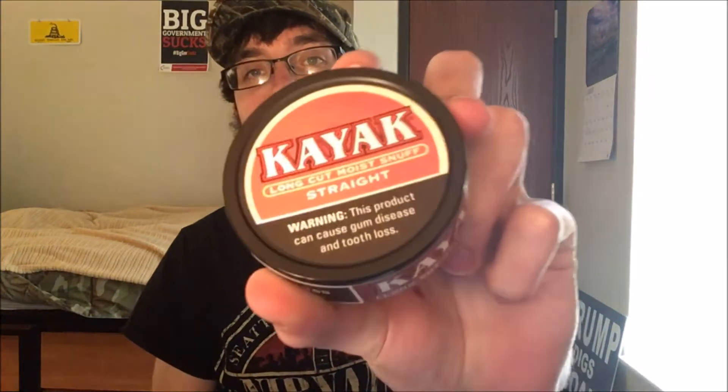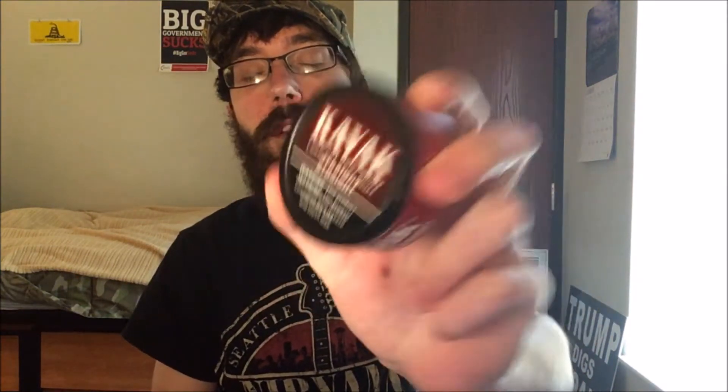What's going on guys? Berg's back here with another one. Today, Kayak Long Cut Straight. Before we go any further, the can presentation.